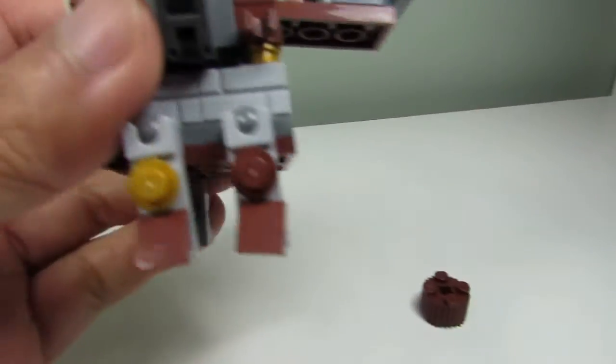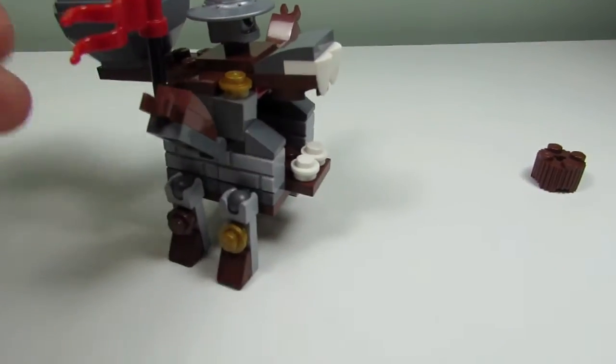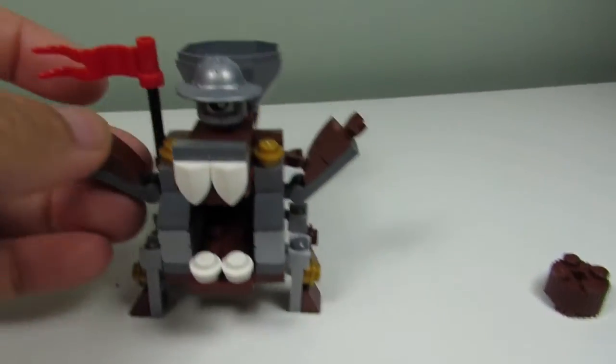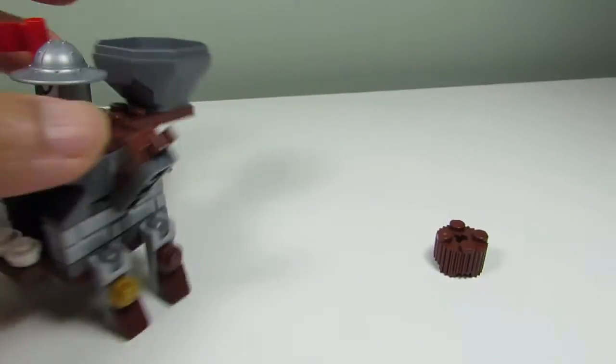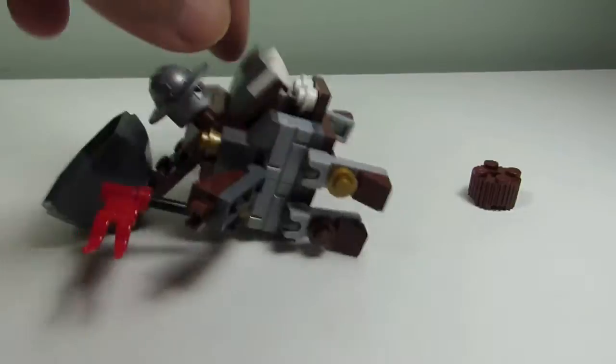So we have some joint pieces, which Big T always loves the joints, and we get four of those. We also get some hinge pieces, some nice brown ones, and you get some brick pieces too — the masonry bricks.